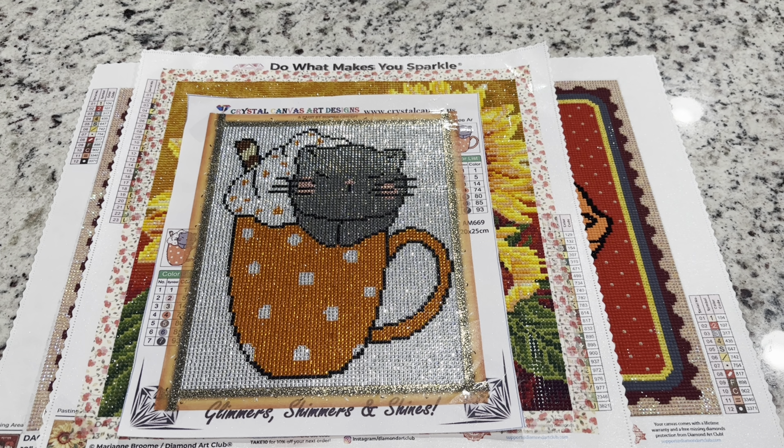Hey friends, it's Lindsay with Emeralds and Fairy Lights, and I'm here today for week four of Drills and Chills. Today's video is going to be full of lots of small shop giveaways. I'll also be announcing the winners of last week's giveaway, which was the Diamond Art Club $50 gift card as well as an unreleased Halloween diamond painting kit, so stay tuned at the very end.